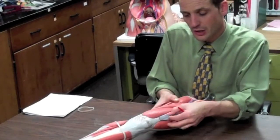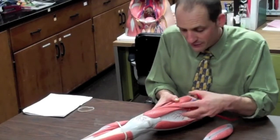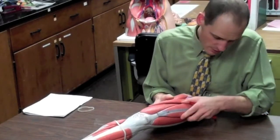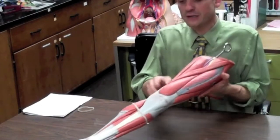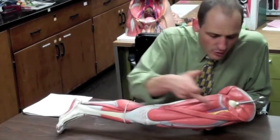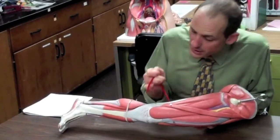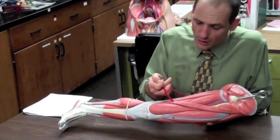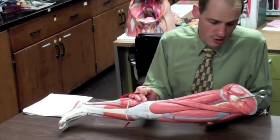On the outside we have the vastus lateralis, on the inside the vastus medialis, and underneath we have the vastus intermedius. They all start at the femur, with some originating from the back part of the thigh. There is also a small muscle on the medial side that goes from the ASIS at the top to the medial tibia. That's called the sartorius muscle, also known as the tailor's muscle, and it helps us cross one leg over the other.